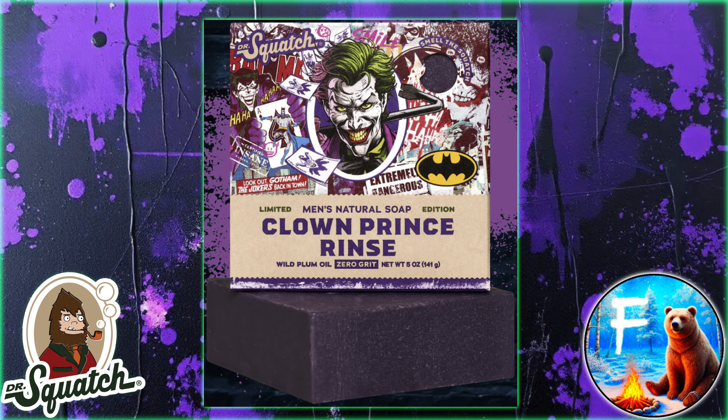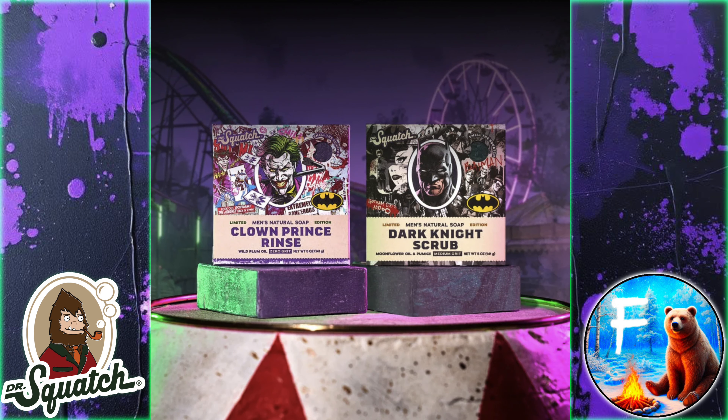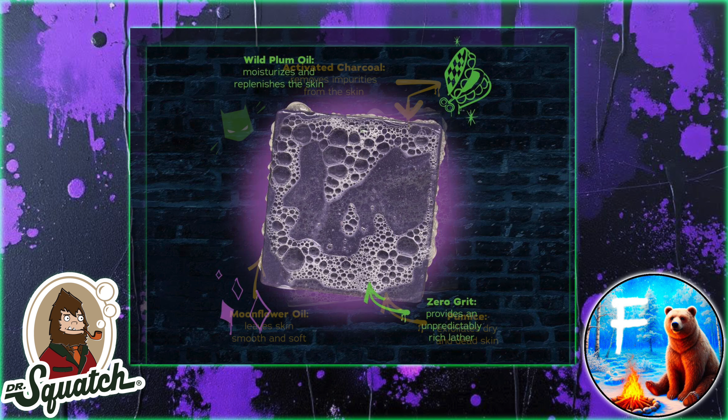Personally, I'm intrigued by the Clown Prince Rinse — that sounds like it could actually be a really nifty bar. The Dark Knight Scrub, on the other hand, kind of seems like a filler brick. Doesn't really sound that interesting, and I can't imagine it's going to be better than the Batman brick was. I would have preferred them to just drop the Joker as its own thing, like they did with the Wolverine bar, especially since the new Joker movie was just released.